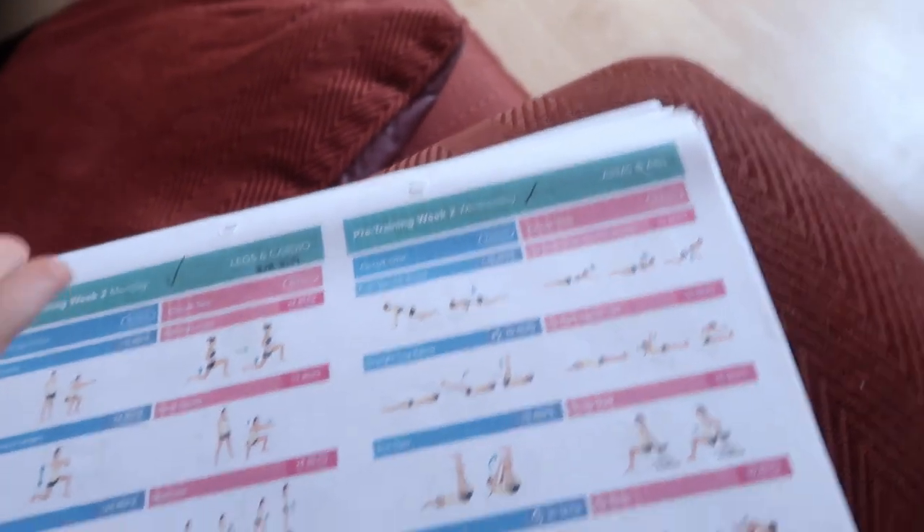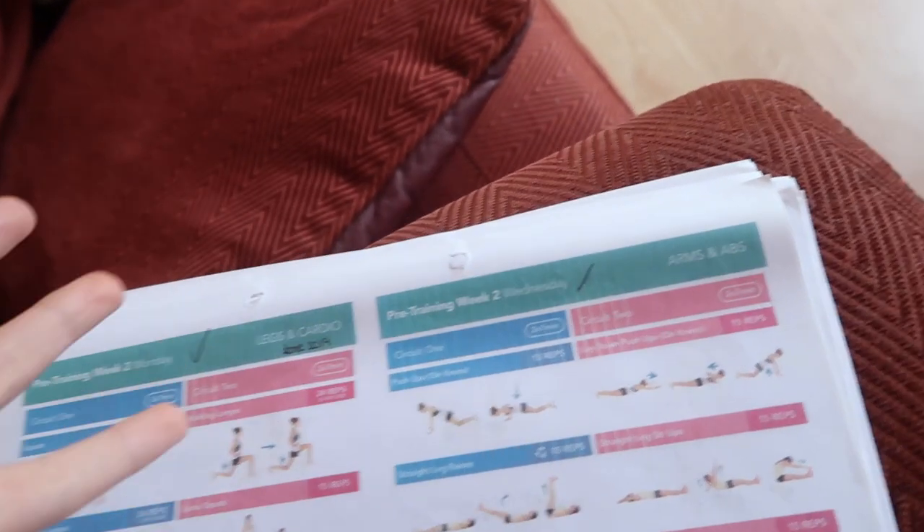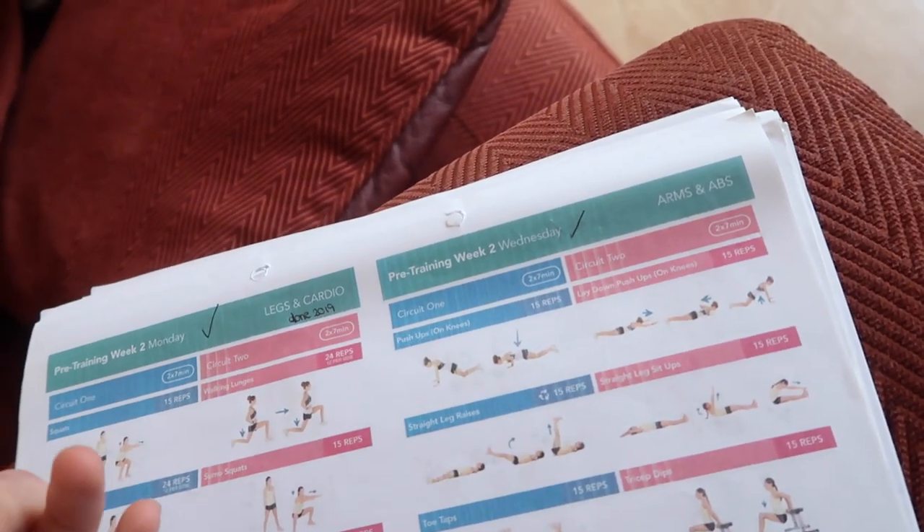For a snack I'm having one of these - I made them yesterday. They are little peanut butter protein balls. All that's in them is peanut butter, protein powder, maple syrup, and then coated in dark chocolate - they're so good. Now that has subsided my hunger a little bit, I am going to do my workout. It's pre-training week two of the Keely Sinis program - it's arms and abs. It's a 28-minute workout with two seven-minute circuits done twice, then a stretch.